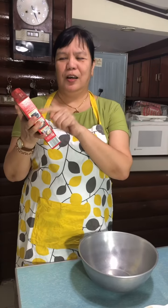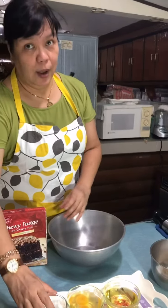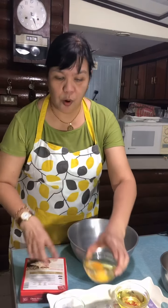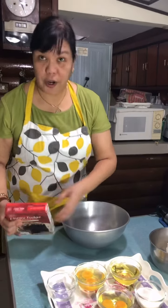This is the Chewy Punch mix, so it's very easy to prepare. I will need one cup of this, three tablespoons of water, two whole eggs, and one half cup of oil.